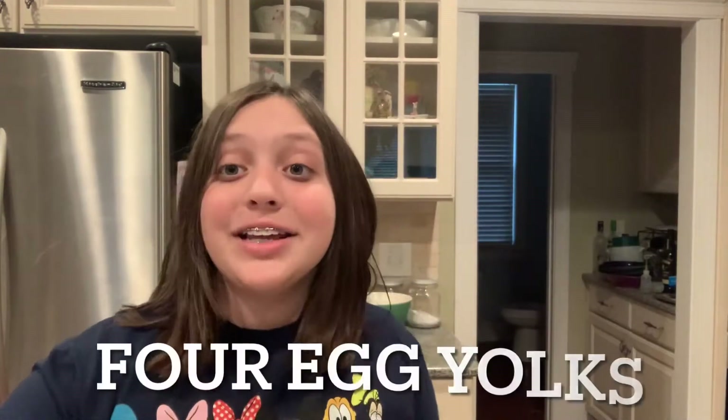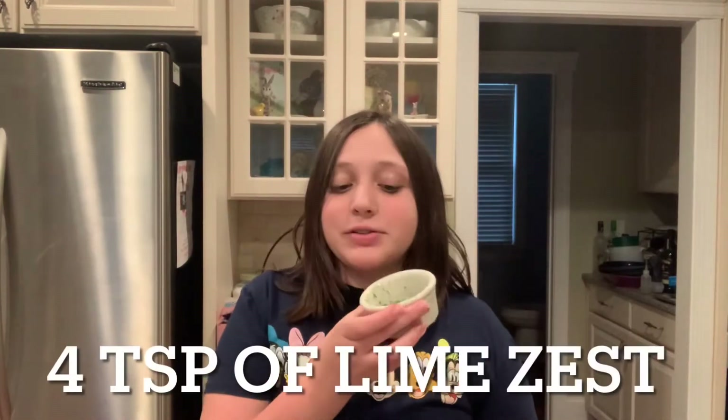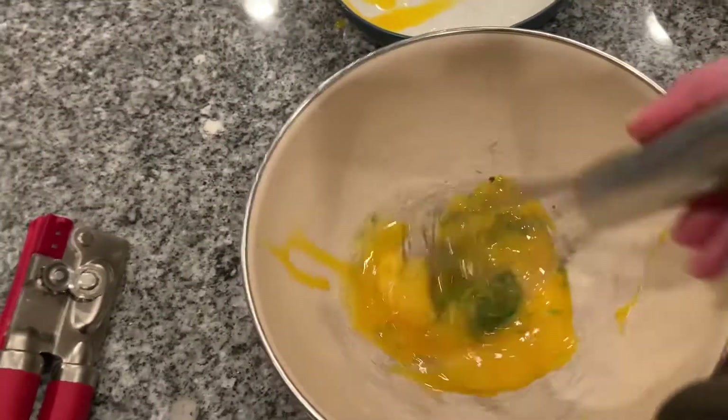First things first, you're gonna need a big bowl. In your big bowl you're gonna need four egg yolks and four teaspoons of lime zest. It's better if you have key limes, but we didn't have any, so I just used regular limes. Now you're gonna take your whisk and whisk those two ingredients together.